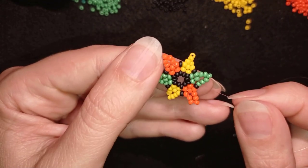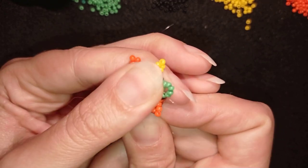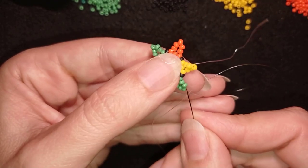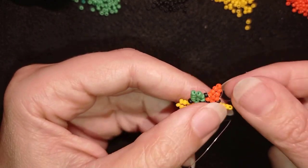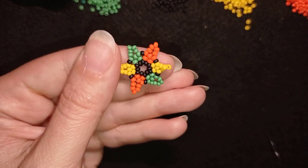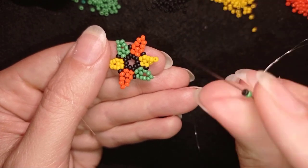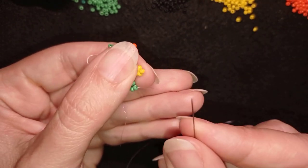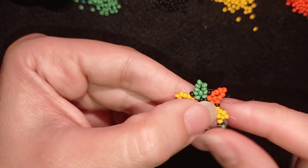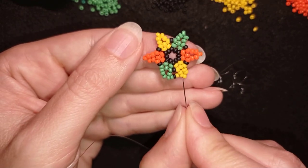Now I want to exit through almost all of those five green beads that I added — going through four of those five. Then I'll take a green because I'm exiting out of a green, then a black, and a yellow, going through these yellows. Then I want to go through the top three beads of the five that I added.